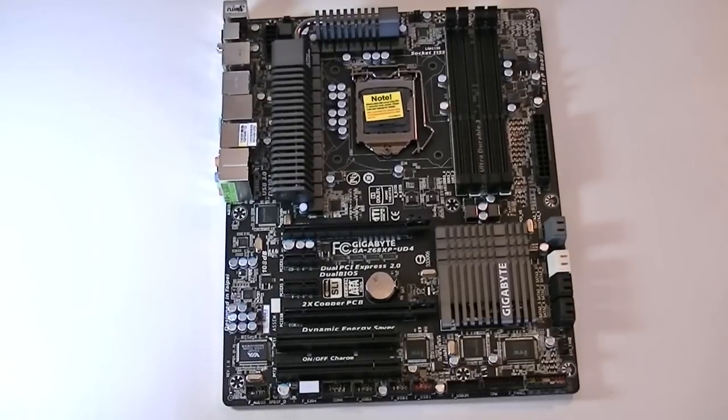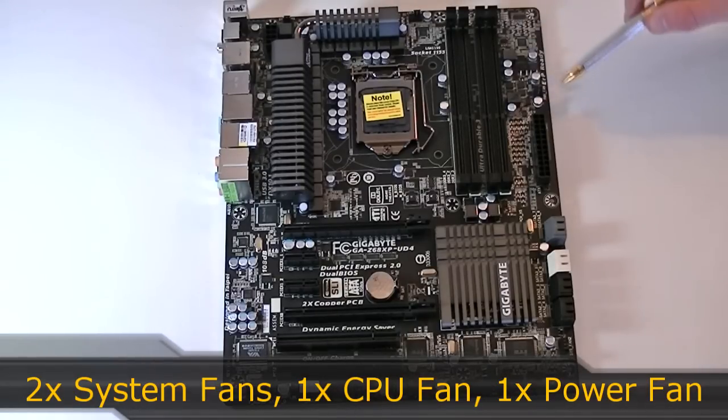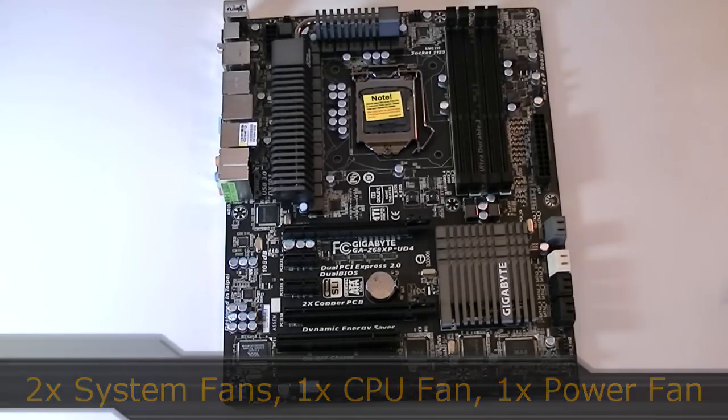This board offers four fan headers. The system fan 1 header is located up near the 8-pin power connector. Right here is the CPU fan header. The power fan header is near the 24-pin power connector, and the last one is the system fan 2 header near the SATA ports.